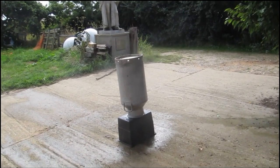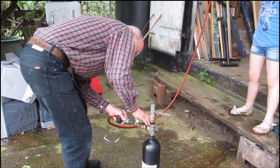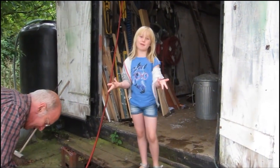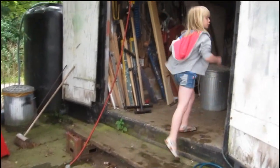Oh, not quite! We didn't quite knock over the barrel, but at least we got it soaking wet. We're still experimenting — as you can tell, we've had a couple of tries. The floor is very wet. We still need to practice.